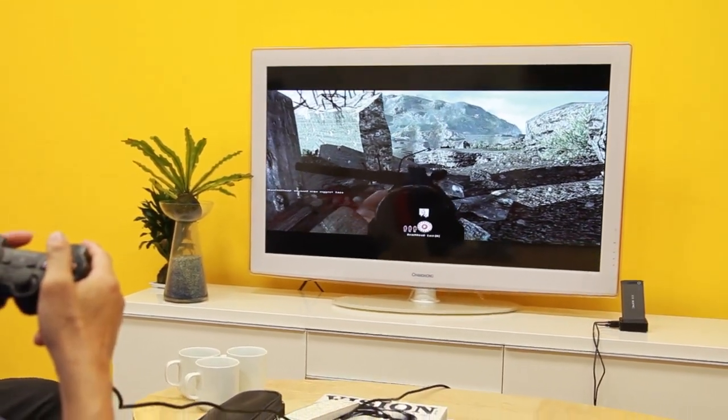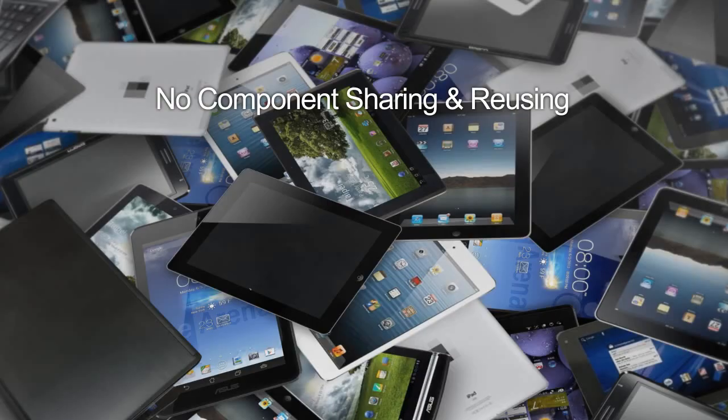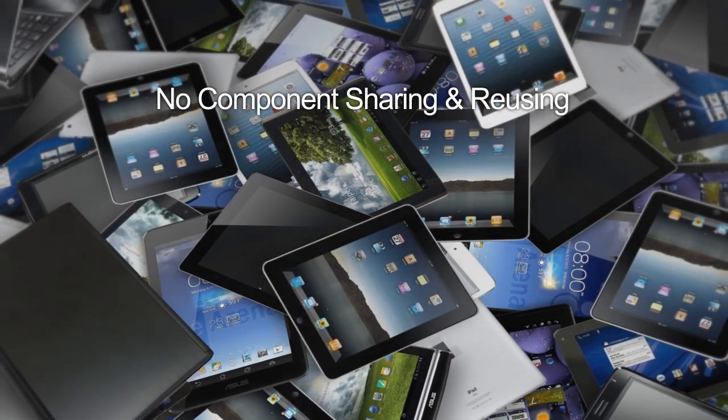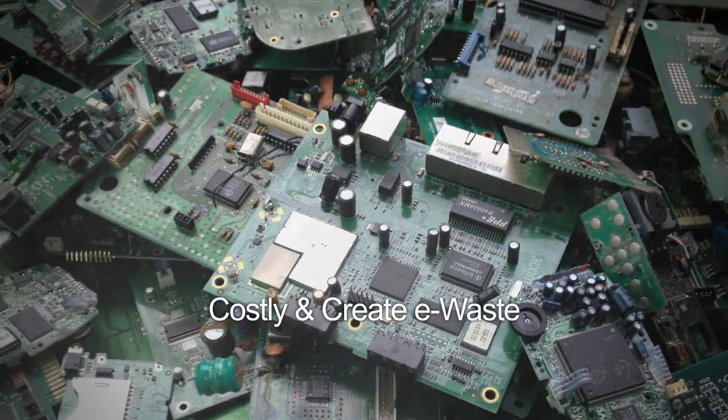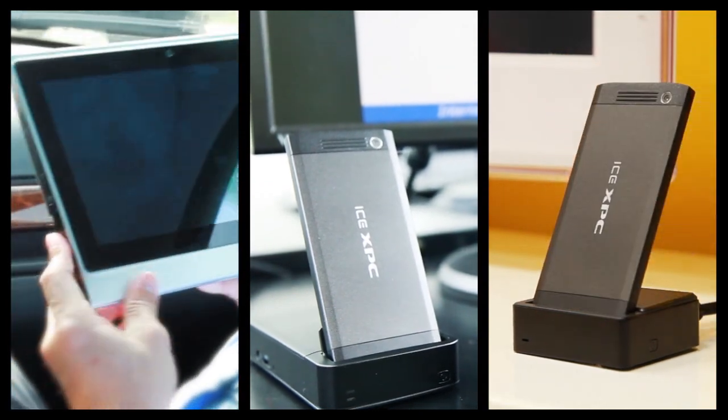This will totally revolutionize the smart TV market. Easy upgradeability is another feature of the ICE XPC. Traditionally, you have to buy a brand new device to upgrade. There's no component sharing or reuse, which is costly and creates a lot of waste. Instead, the ICE XPC is designed with the future in mind.